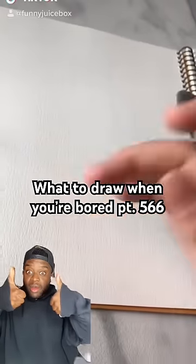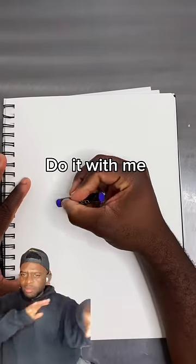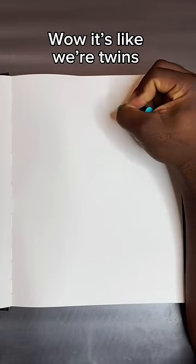So just grab any piece of paper and a marker. My attempt, homies, let's go. Do it with me. Any line. Wow, it's like we're twins.